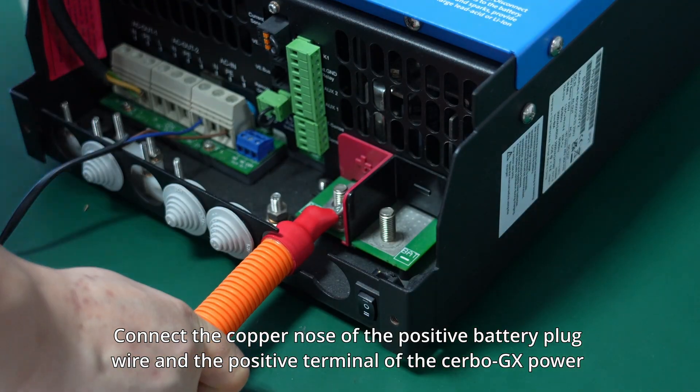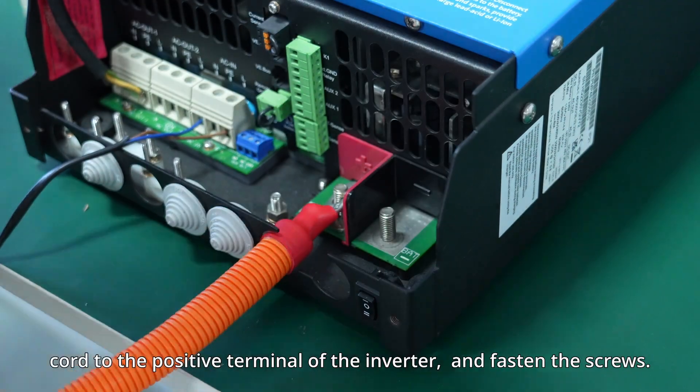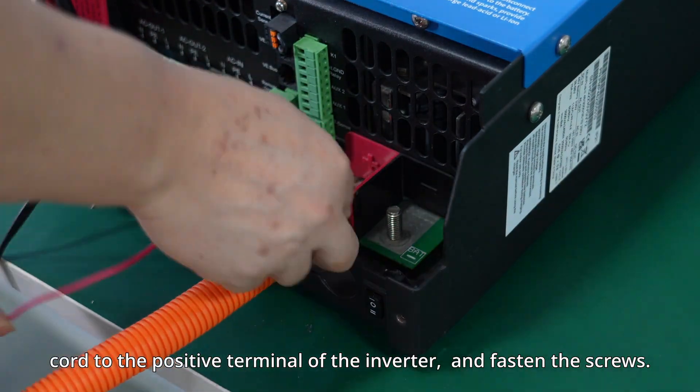Connect the copper nose of the positive battery plug wire and the positive terminal of the Cerbo GX power cord to the positive terminal of the inverter, and fasten the screws.